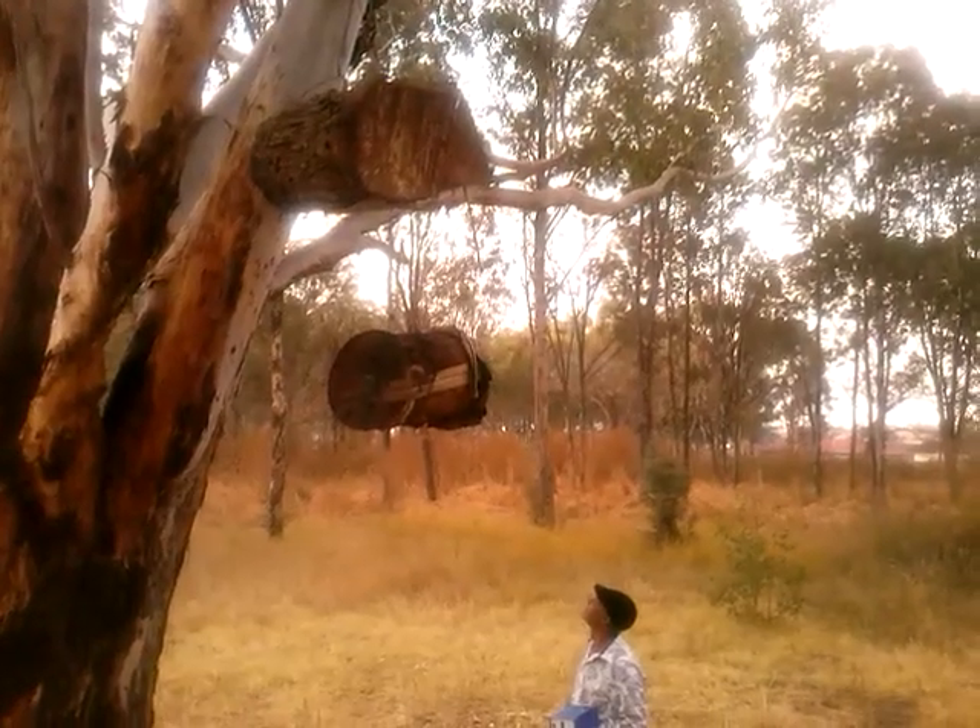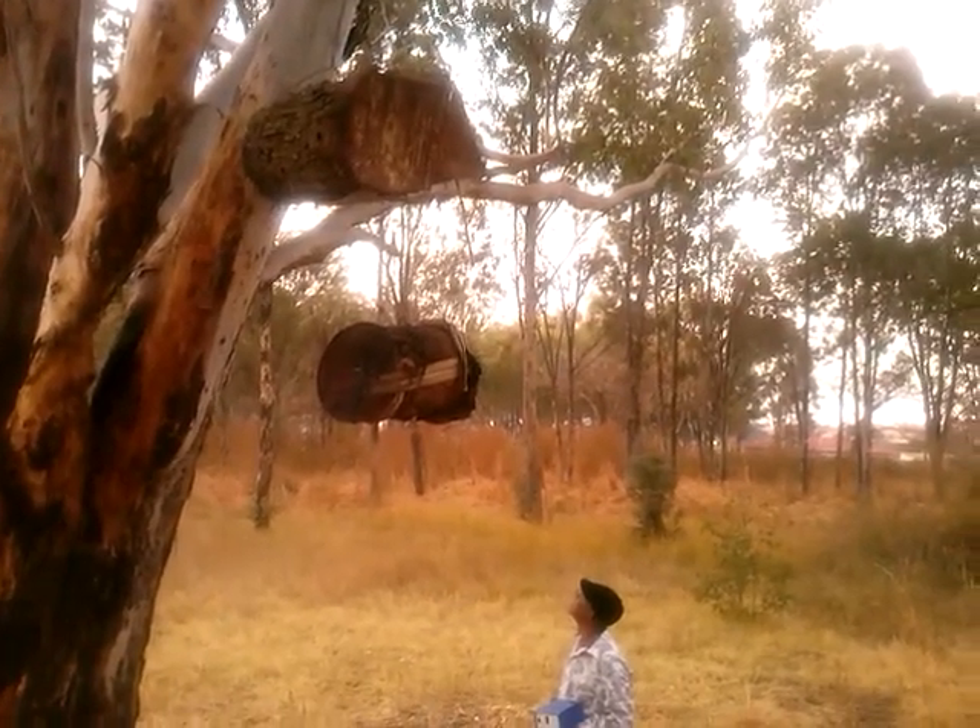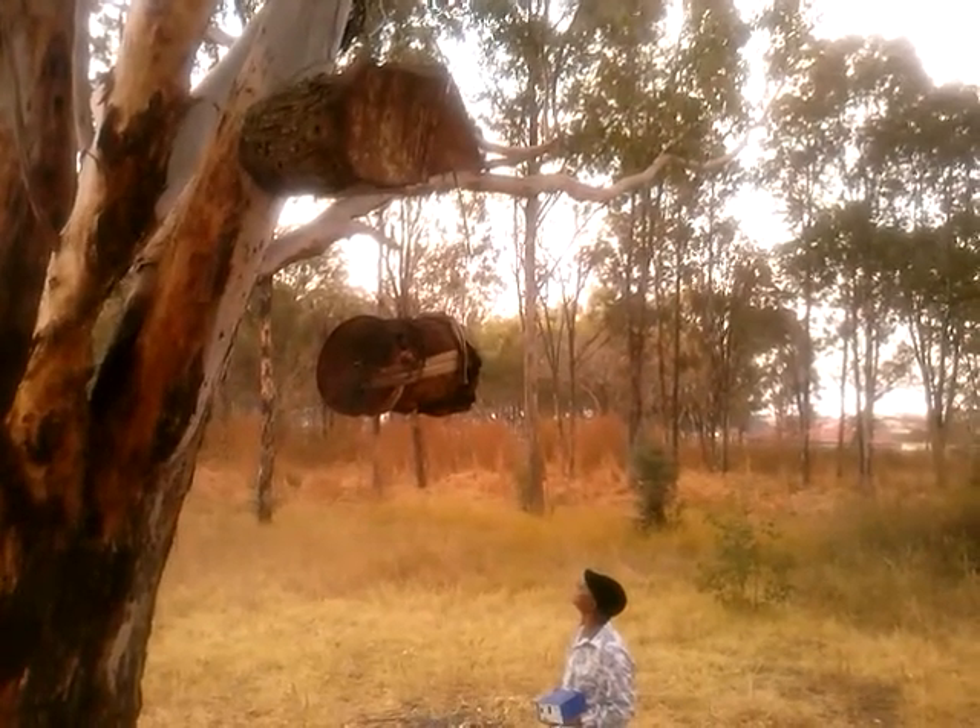My name is George Hillman, but mostly people call me Uncle G. These are beehives kept by Uncle G.